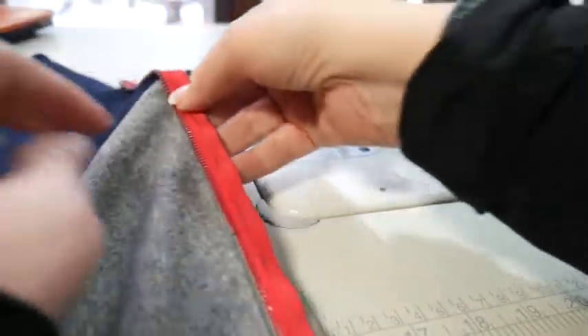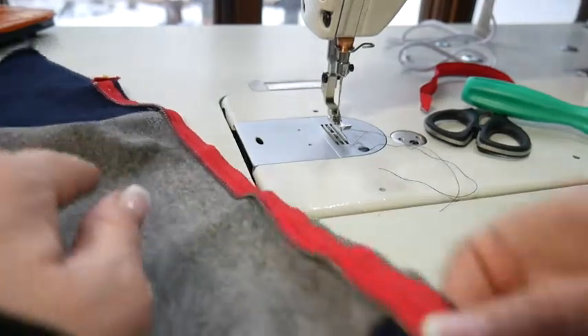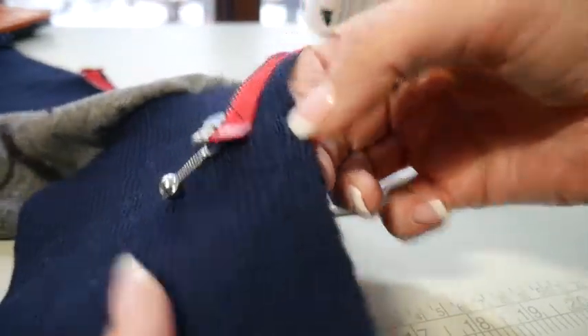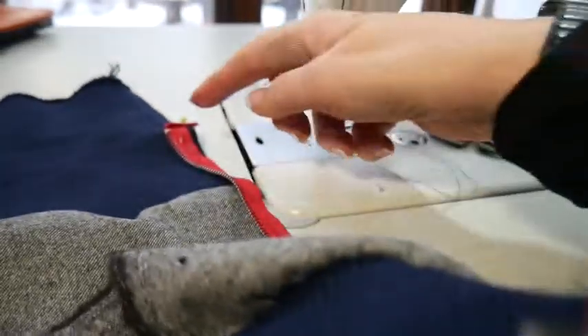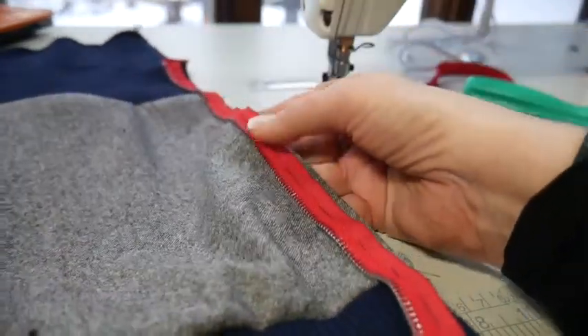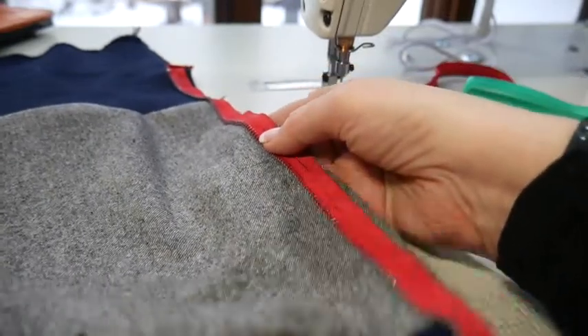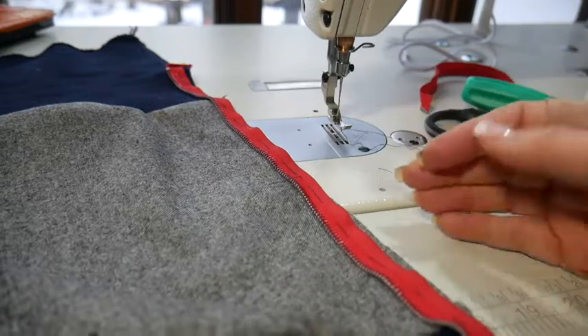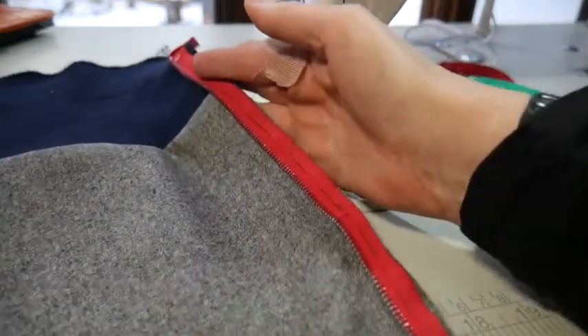With the zipper facing right sides down, I went and pinned it all down first to my markings — the halfway point of my rib knit on the bottom and the halfway point of the rib knit at the top. Then I want you to hand baste this in because it's going to stretch. Once it's marked and presented properly, you don't want to deal with it moving and stretching on you. I always suggest hand basting everything together.